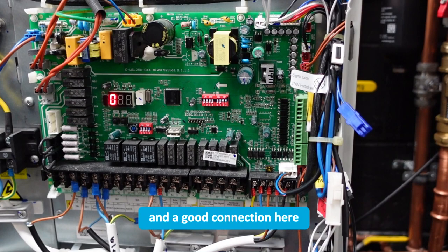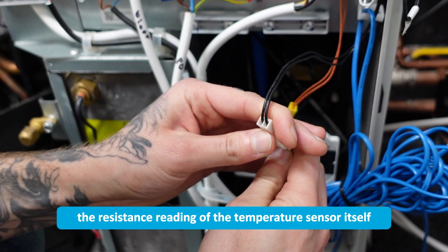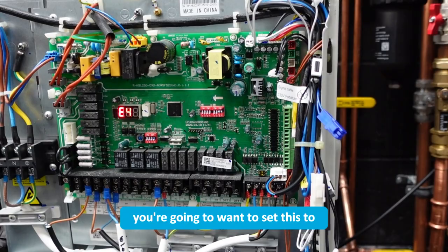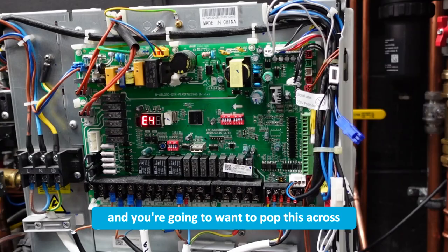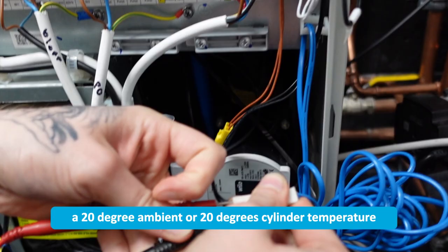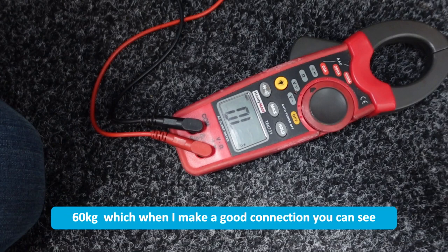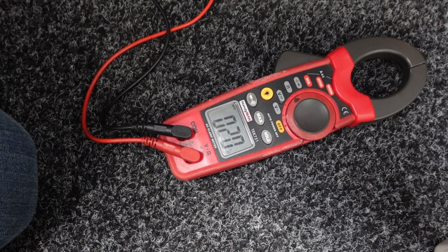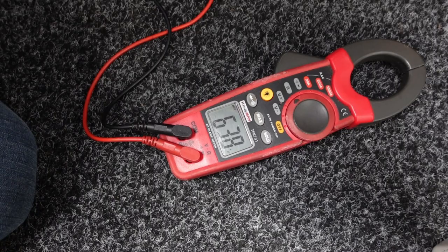Now if you've got a good connection at both ends, you're probably going to want to check the resistance reading of the temperature sensor itself. Unplug that from the board and grab your multimeter. Set it to the resistance setting or ohms and pop it across the cylinder temperature sensor. At a 20-degree ambient or 20-degree cylinder temperature you should be reading somewhere in the order of about 60 kilo ohms — and as you can see there, we're getting 63.8 kilo ohms once I've made a good connection.